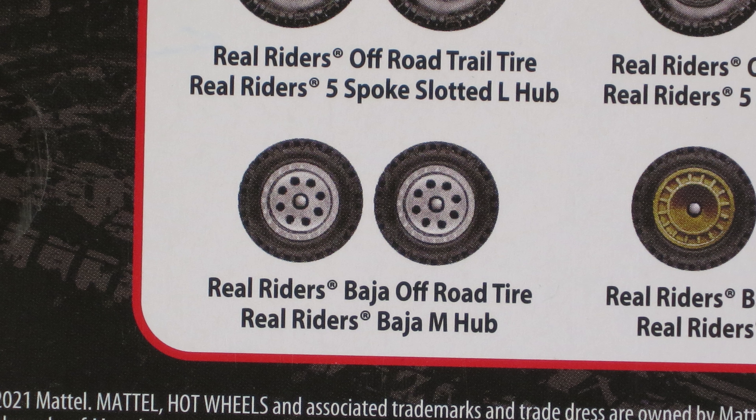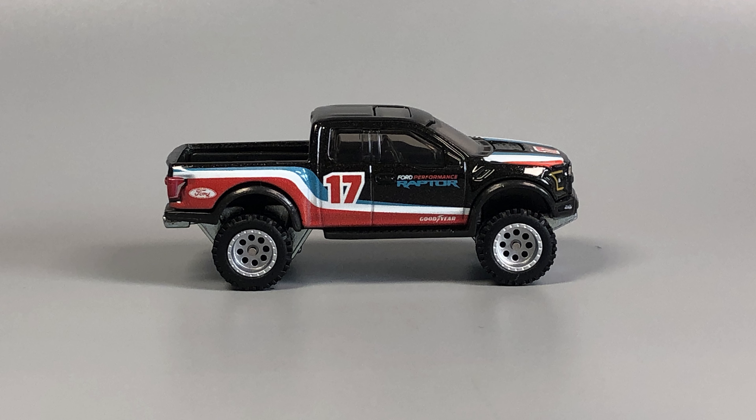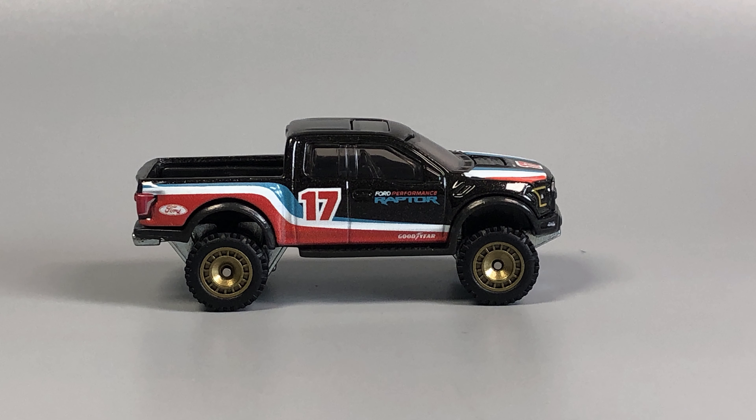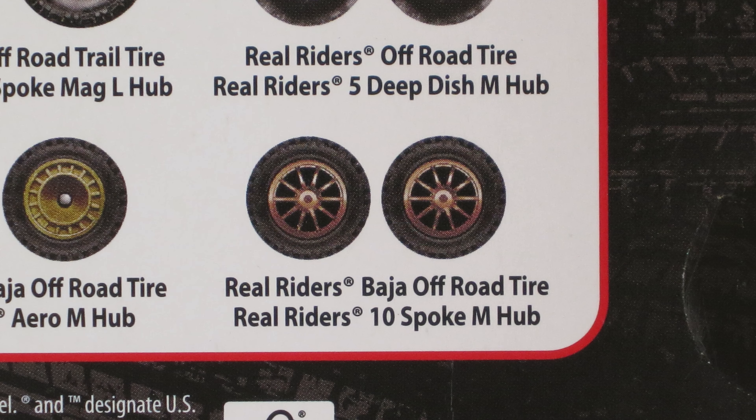Some of these are just fantastic. I love the looks of that set — I think if I could have got a box of just those, I would have been thrilled. The Arrow Hub is kind of interesting.